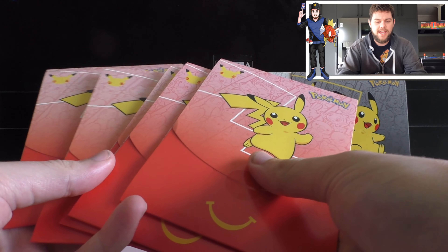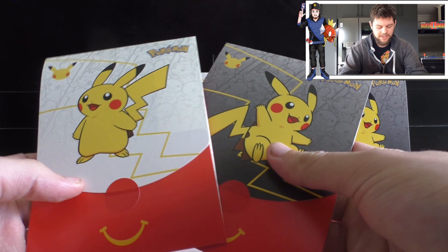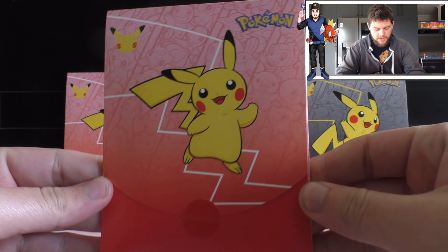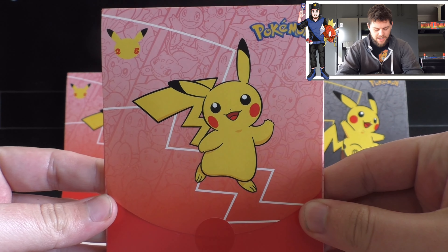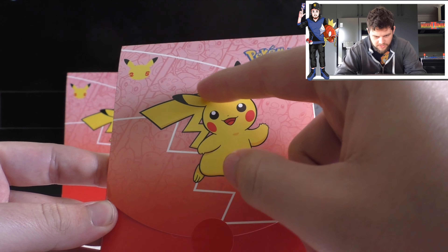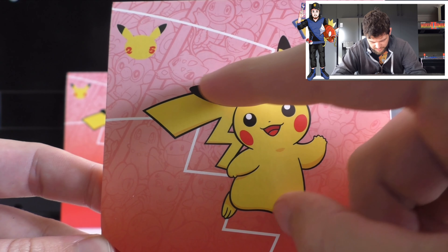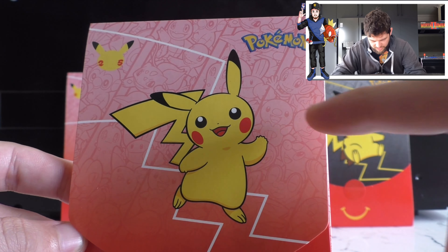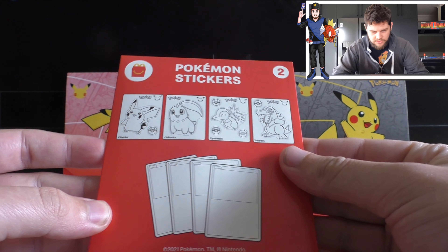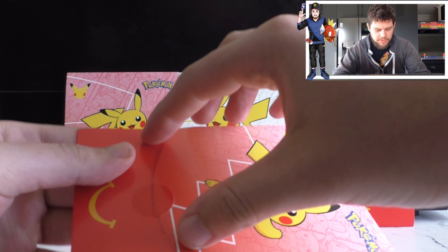I don't actually eat McDonald's myself, so I have a couple of friends that have been helping me out. I've got these packs plus three more in the back, so we've got 10 packs to open. We'll start off with these red ones with the Pikachu artwork on the front - that's a pretty cool design. In the background it looks like all the starters: Squirtle, Charmander, Bulbasaur, Mudkip, Oshawott, Turtwig.